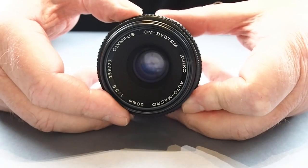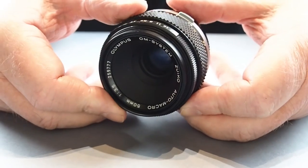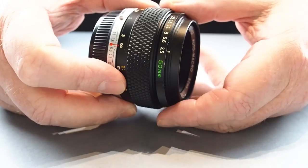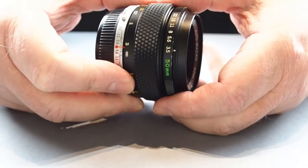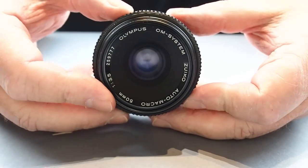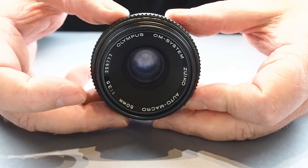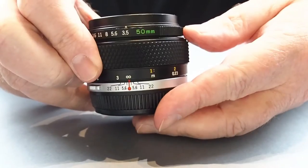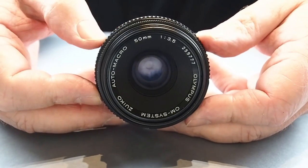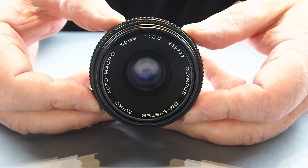It's a lovely sharp lens. It's a 1-to-2 macro — half life-size — so on a full frame sensor. If you put it on a micro four-thirds sensor it would be a 1-to-1 macro, with a 100mm equivalent. It's quite light at only 200g and 40mm long. It was built from 1973 to 1995.